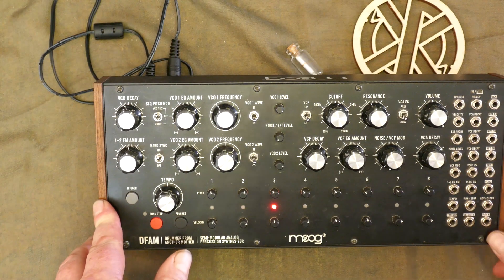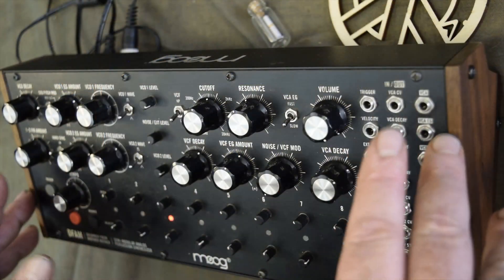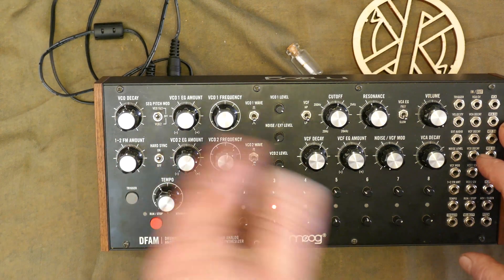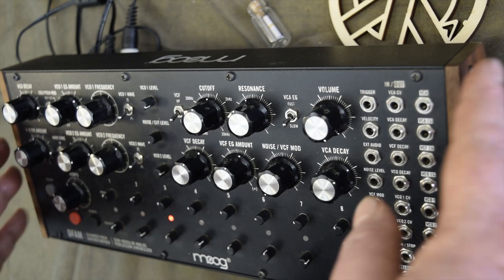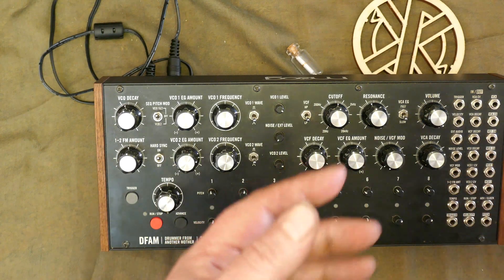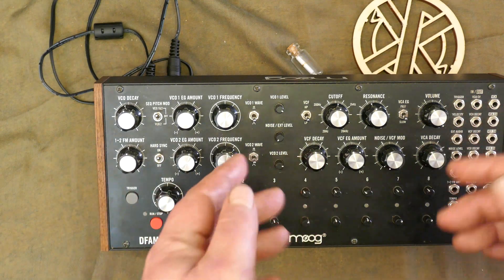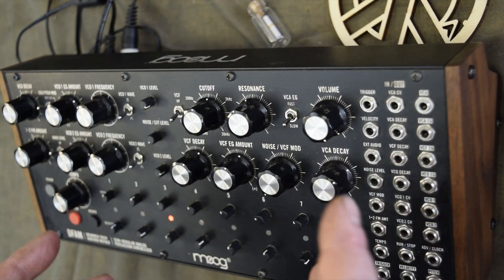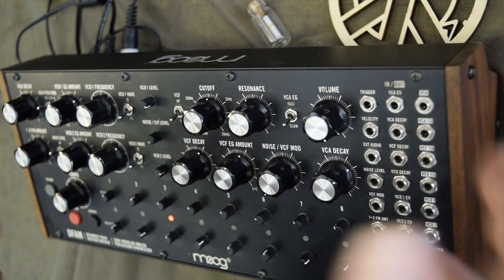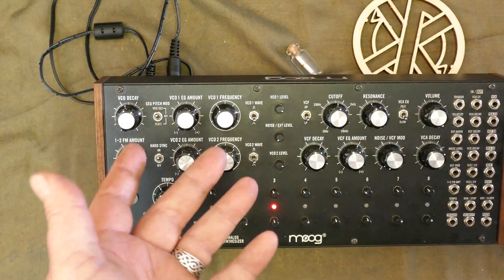The patch points which are summed in the DFAM are at the VCA, VCF, VCO decay, the 1-to-2 FM amount, and the tempo — which is also summed to the position of the tempo knob. The trigger input triggers all three envelope generators, and those which are summed are added to the position of the corresponding pots. So external CV could produce clipping with very hot signals; it's best to set the DFAM pots lower to allow for wider variations in incoming control voltage, since that voltage will be summed on top.